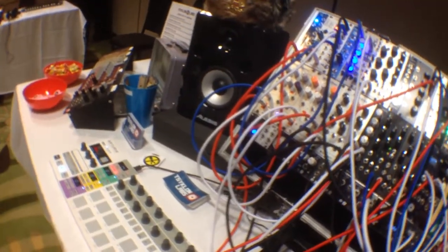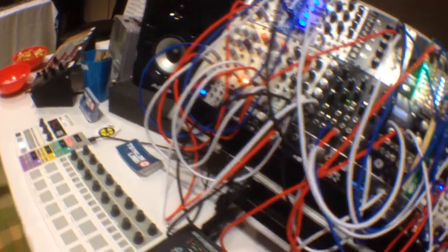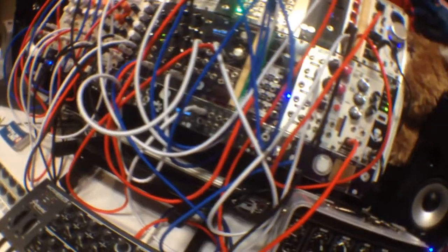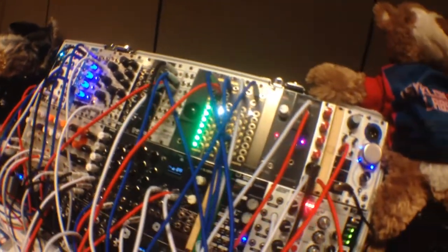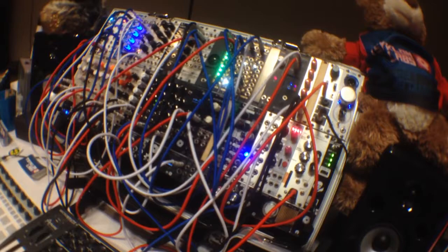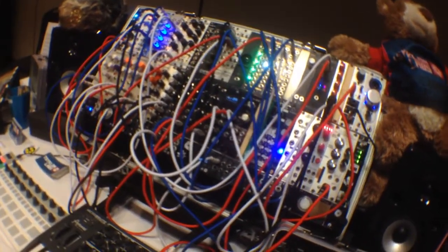Everything in the 1U row except for the Proto-Vero, that's our stuff. The whole arcade button idea — it's just like a gate: when you push it down it's on, and it's off whenever you let off. Pretty much, yeah.